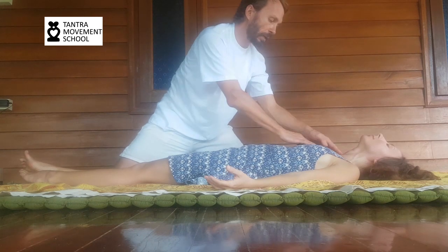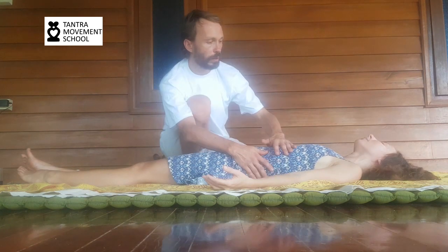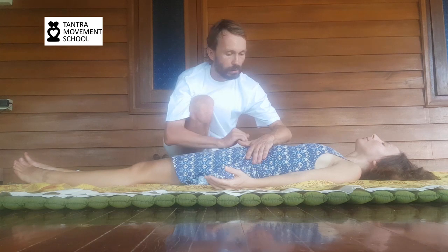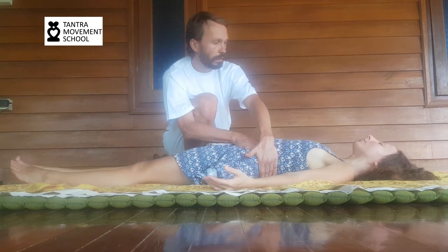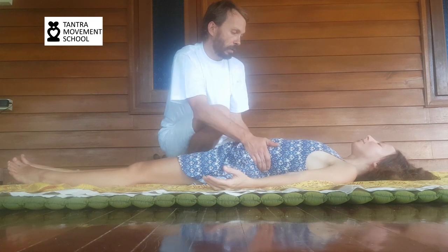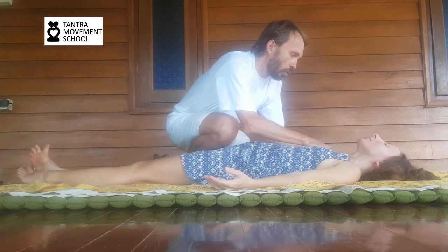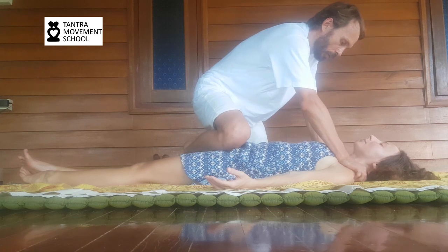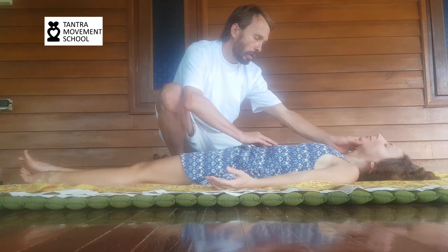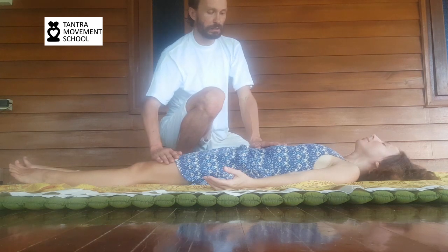Then we go to the opposite polarity — the slow. This is the polarity that especially at the beginning of our tantra journey we have to learn. As slow as possible, the slower the better. It can be soft, it can be hard, but it is always slow. It brings us deeply into focus. Slower than you think is possible — do it four times slower and see what slow really means.